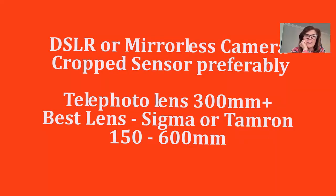You will need a DSLR or mirrorless camera. A crop sensor is preferable because you'll get a longer focal length. You'll need a telephoto lens of at least 300 millimeters. The best lenses are the Sigma or Tamron 150–600 millimeters — it's a big beast and you'll need a tripod, but they're great lenses. Julie, you do have one, don't you?